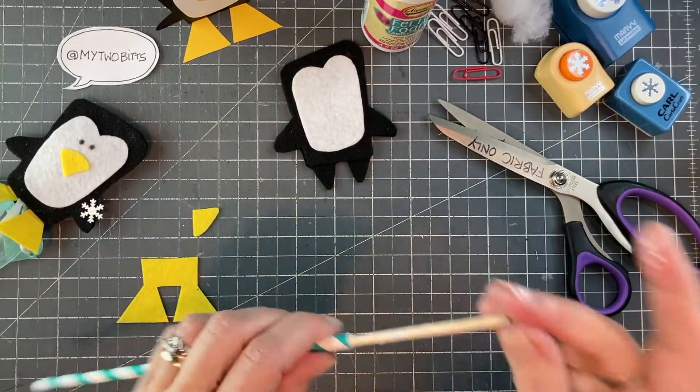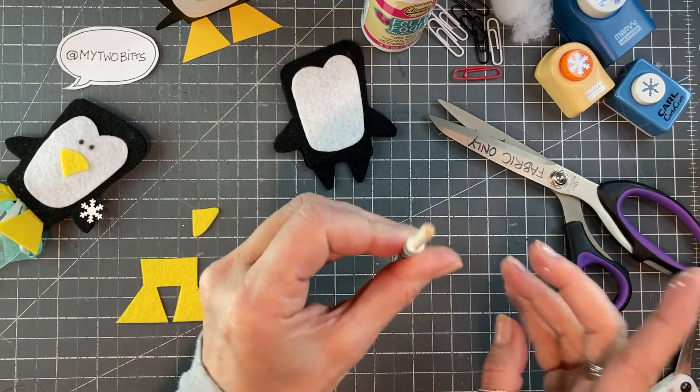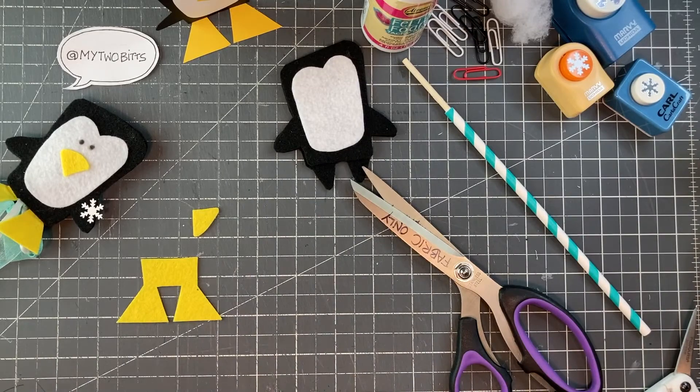so I don't glue the whole thing — you can do whatever you like. This hole, the wood part, will be up inside the penguin. So we'll just put that aside to let it dry.